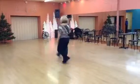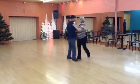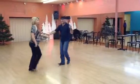From this wall. So this is a closed foot basic. One, two, three, and four, five, six, seven, and eight.